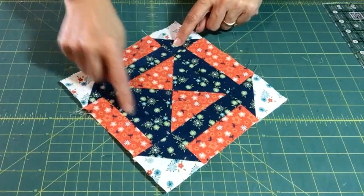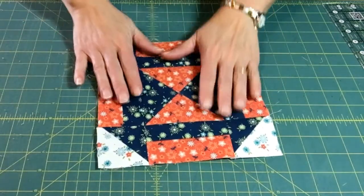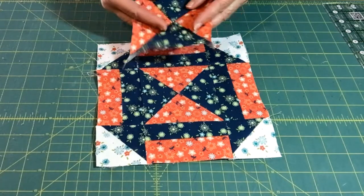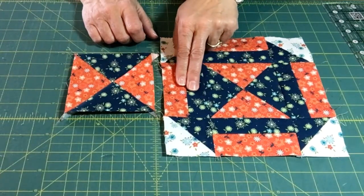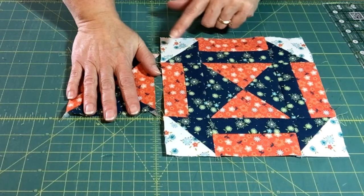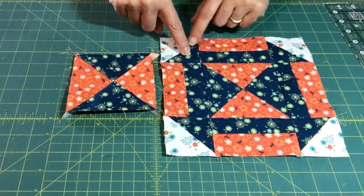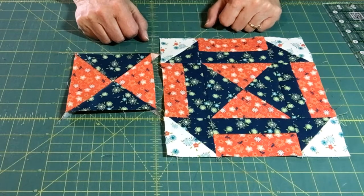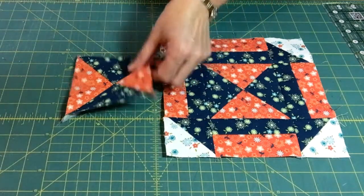Here is our finished block for today. This is a fun one where you can set it on point and get that little diagonal going with the different shape you've created. While we were making our quarter square triangles we had a second one, so you could create another block. The only thing you'd do differently is create the same strip set with your blue and orange, and just put your orange to the inside, which gives you a mirror image - one blue block and one orange block. It's kind of giving you two for one when you make these.